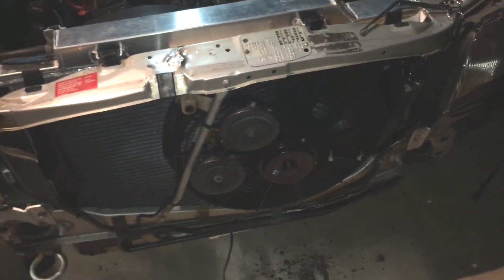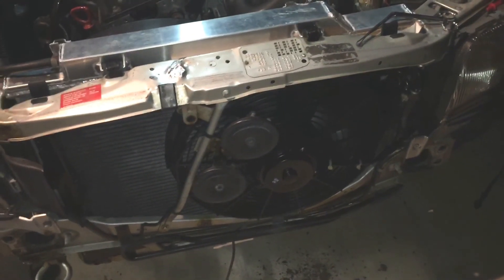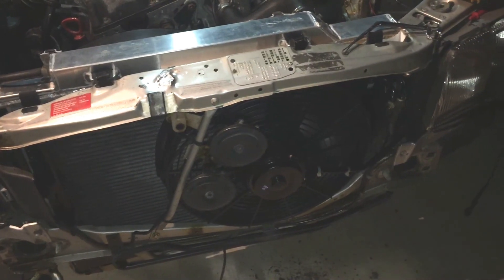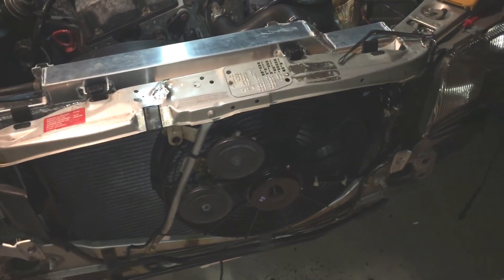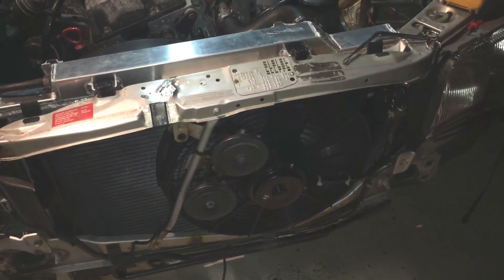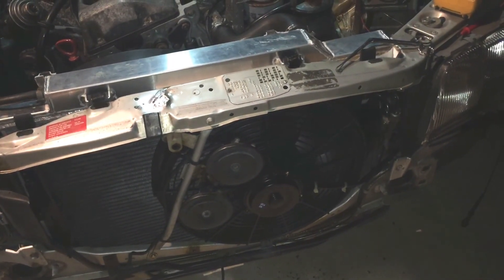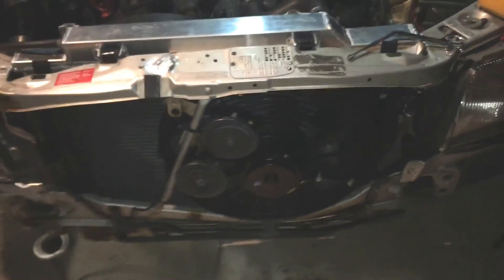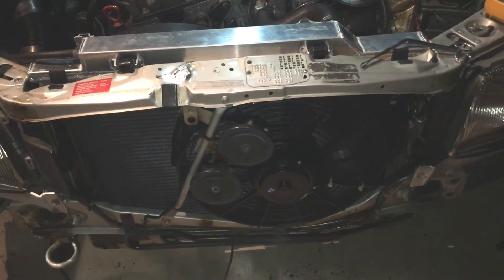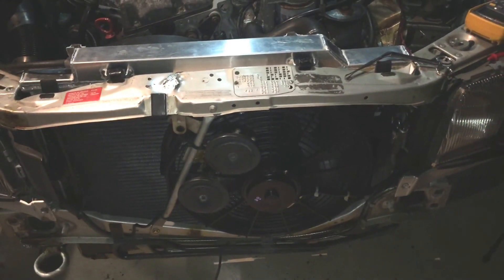So here's what we have: the electric radiator fan will run on low speed anytime the AC compressor clutch is engaged, or anytime the coolant is above 91 degrees Celsius. It will run on high speed anytime the refrigerant pressure on the high side is over 250 PSI, or when coolant temperature is above 99 degrees Celsius. As a failsafe, if that temperature switch fails, the factory climate control unit will turn the fan on at full speed at 110 degrees Celsius.